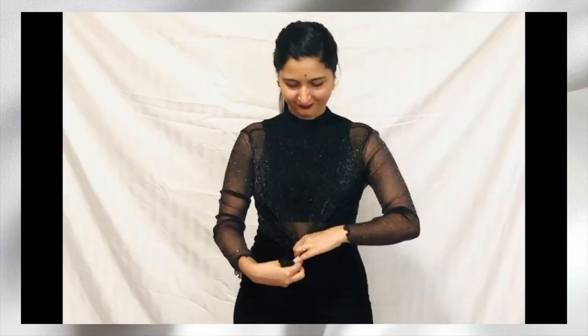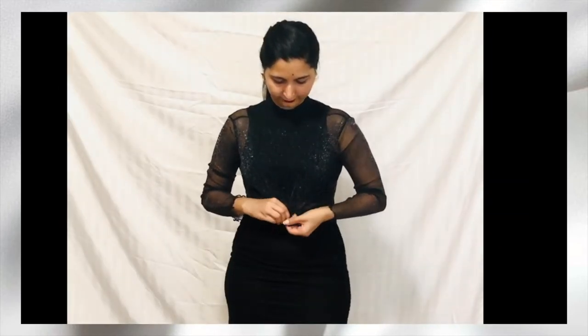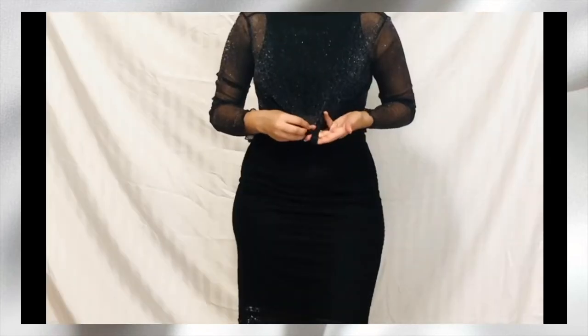The second way of styling it is with a sleeveless crop top underneath. Here I'm tying a knot in the middle with the sheer top over it.